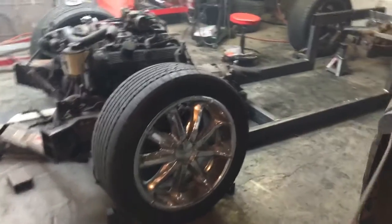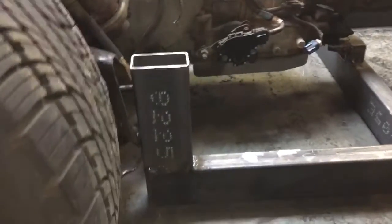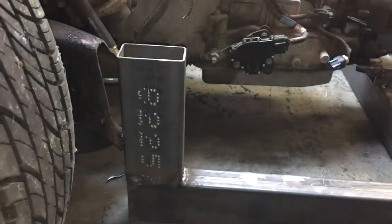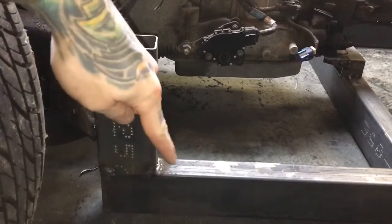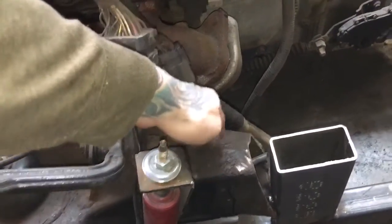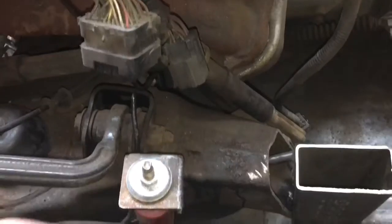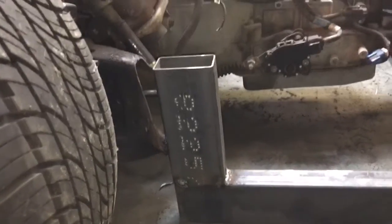I didn't have much time to work on this today, about an hour or two, but here's what I got done. You can see how the frame looks — I'll show you both sides. I did the other side: put a plate in all the way across, welded it all out, put the gusset in, and then took a plate up here and capped it — one plate that goes up through here and through here. Where this curve is, I pounded it down — no heat — and then welded there too.